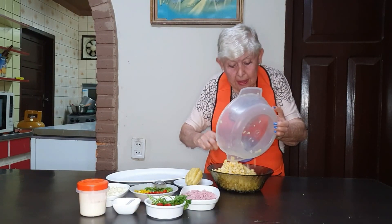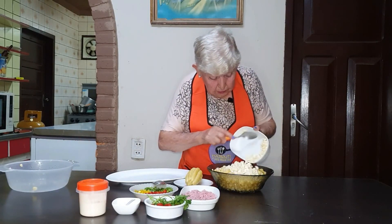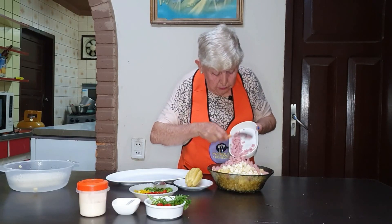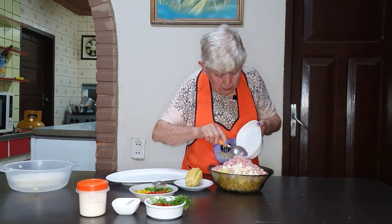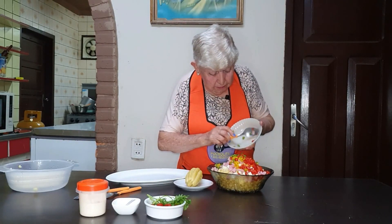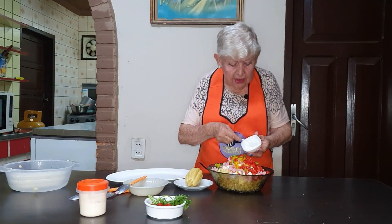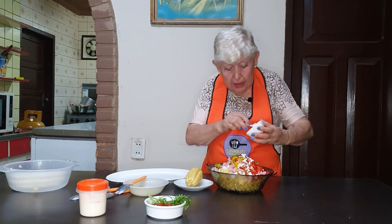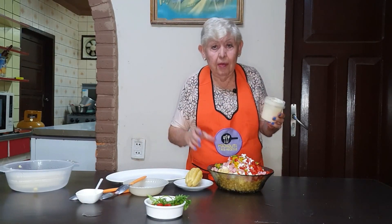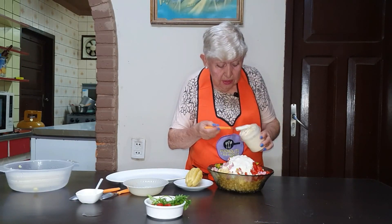It doesn't have chalita, so you have to wash it and then take the chalita off. Then we're going to add the queso, the jamón, a chalita de sal. And here I already have the creme de leche — the lata that I used — I put it in a container. We're going to add 6 cucharadas. It depends on you if you want more or less.